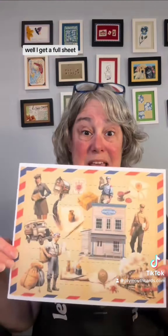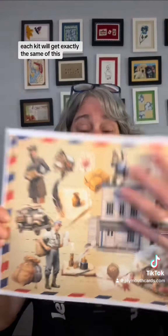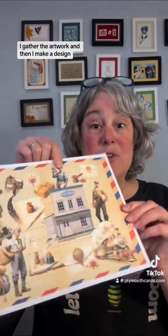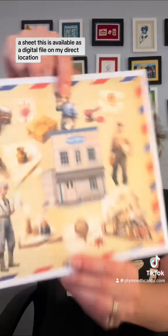Each kit will get exactly the same of this. This is a digital design that I have come up with — I did not do the artwork, I gather the artwork and then I make a design sheet. This is available as a digital file on my direct location but you get one printed out on a thicker cardstock in your kit.